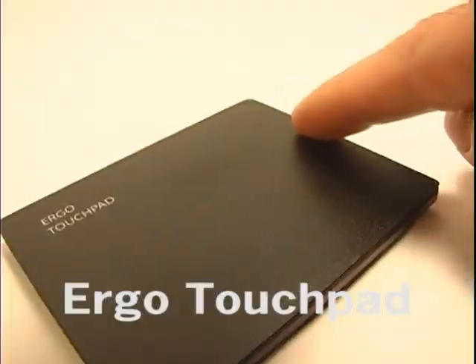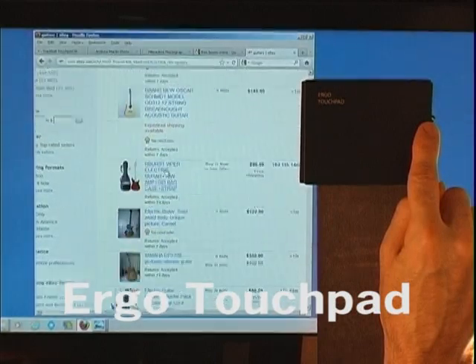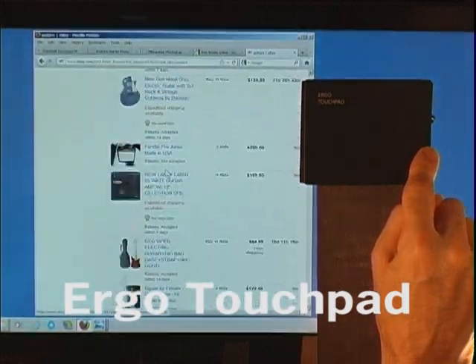Power scroll is another way to scroll by just moving your finger a very short distance along the side and holding it in place. To scroll faster, slide further while still holding your finger down. Even faster, slide further still.